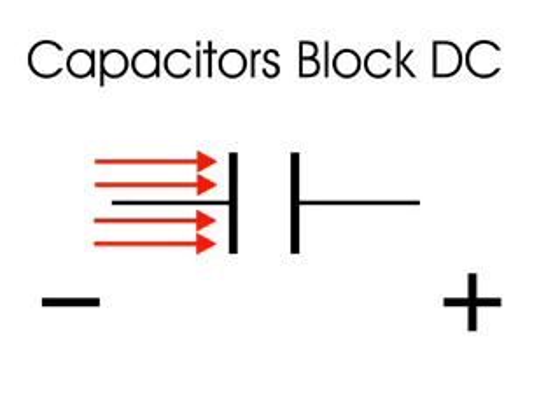This is possible because of one of the very important characteristics of capacitors. Capacitors will block DC. In other words, DC current cannot pass through capacitors.